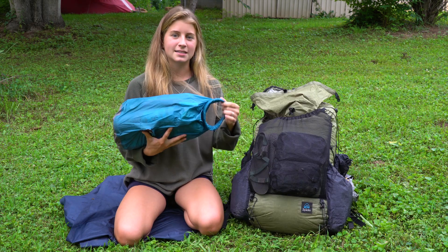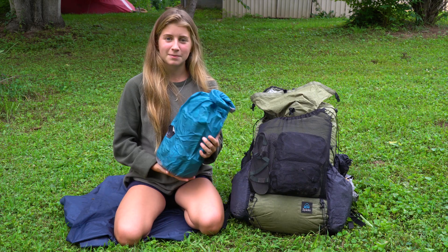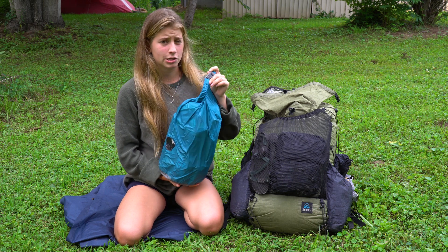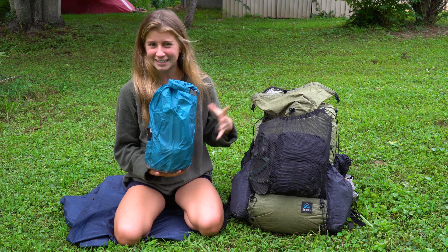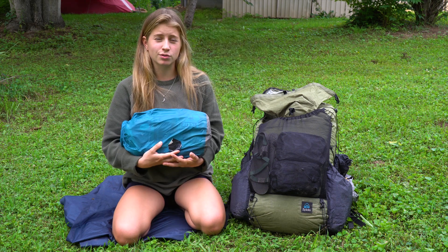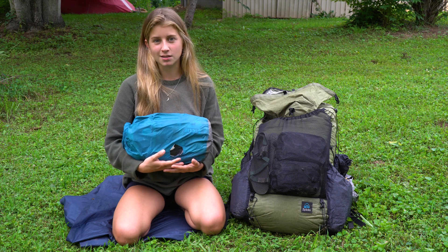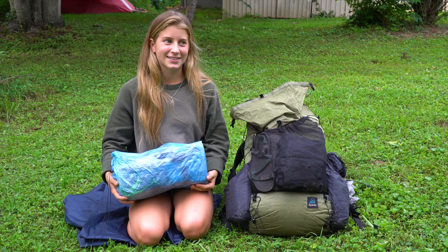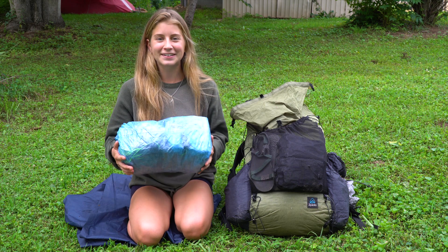The next thing in my pack is my food bag, which is the heaviest item. It's a Sea to Summit waterproof 13-liter bag, and this is what I put all of my food in — usually three to six days of food on average.